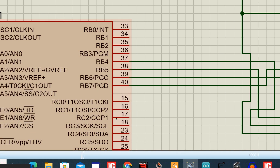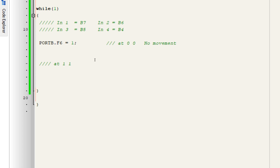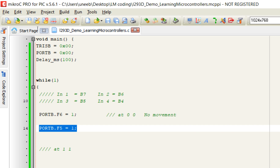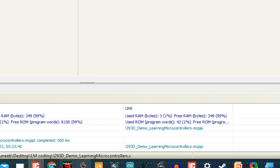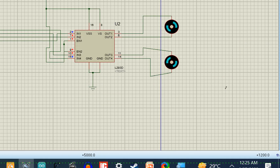IN3 is at B5 and IN4 is at B4. I set PORTB.F5 equals one — the other pin B4 is already zero because the whole port was initialized to zero. Running the simulation, both motors are working simultaneously.